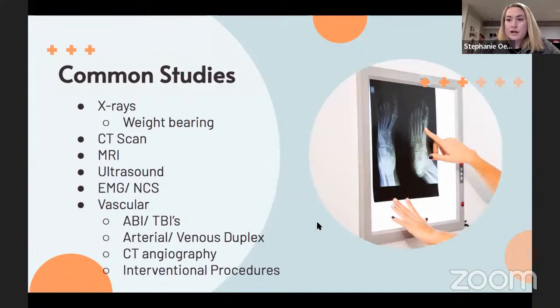Common studies we order include X-rays, CT scans, MRI, and ultrasounds. I also use EMG or nerve conduction studies to evaluate the motor and sensory function of nerves — and these studies evaluate not just the foot and ankle but also the lower back, because nerves start at the brain and travel down the spinal cord. Nerve pain in the feet can sometimes originate from the lower back. We also send out for various vascular studies and potentially refer for interventional vascular procedures.